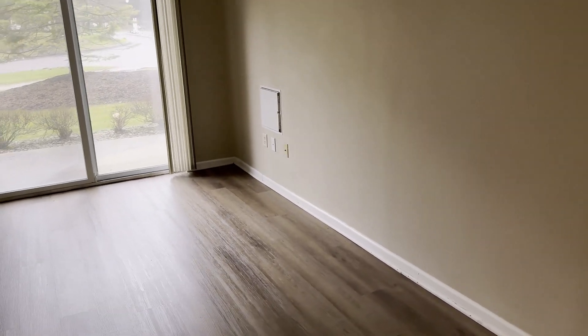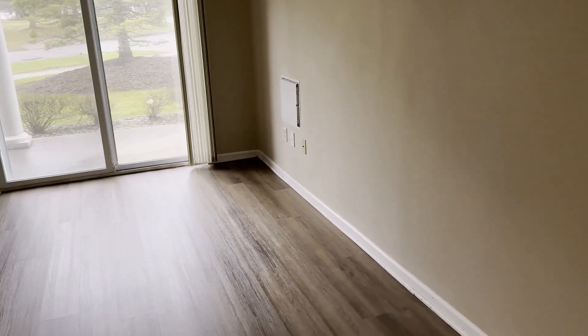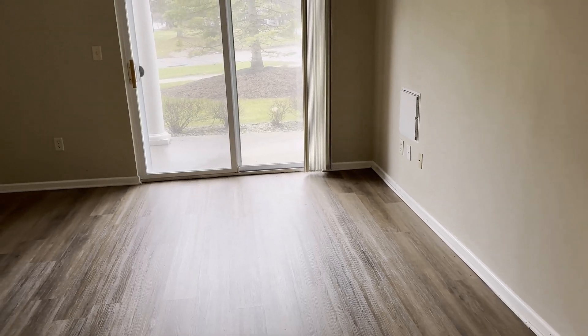Hi there. I'm on an interesting little job today. I thought I'd just share with you what's going on in this apartment today. So let me turn the camera around and you can take a peek here. This is an empty apartment. The resident has moved out and there was an odor issue.